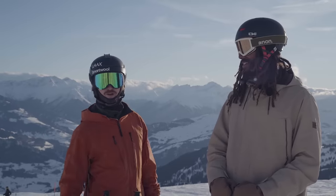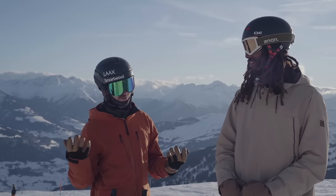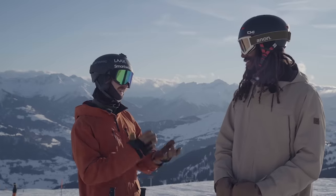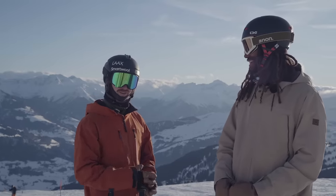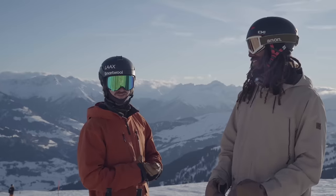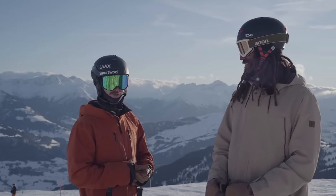Thank you guys for watching — if you learned anything, like and subscribe would be cool. This was a fun video to make. Thank you so much Osman! Up here is a playlist with more how-to ski videos with drills and technique tips — could be useful.